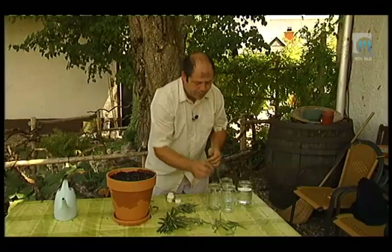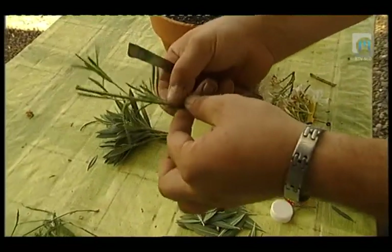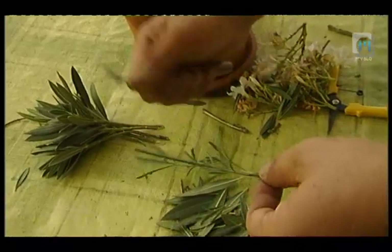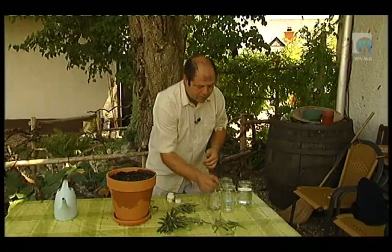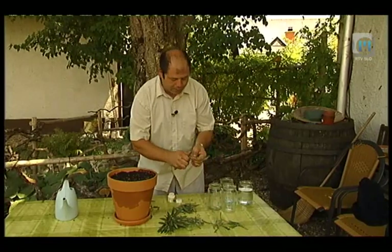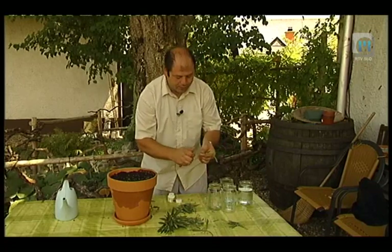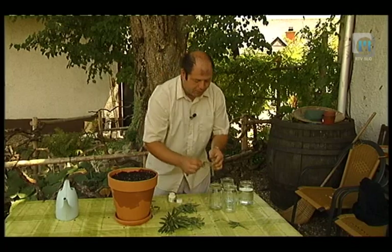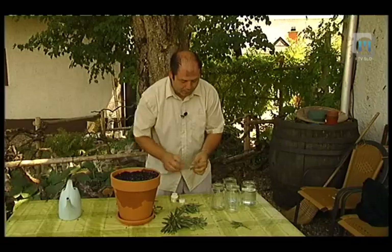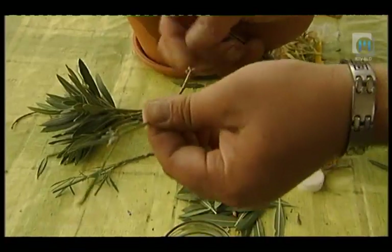Podobno pripravimo potaknjence silke - uporabimo mlade ali delno olesenele dele rastline. Listov oleandrov in silke ne zavržemo, temveč jih zberemo v kupček, ker jih lahko kasneje uporabimo zrezane v kozarcu vode kot škropivo proti listnim ušem, kajti silka s svojo dišavo preganja uši.